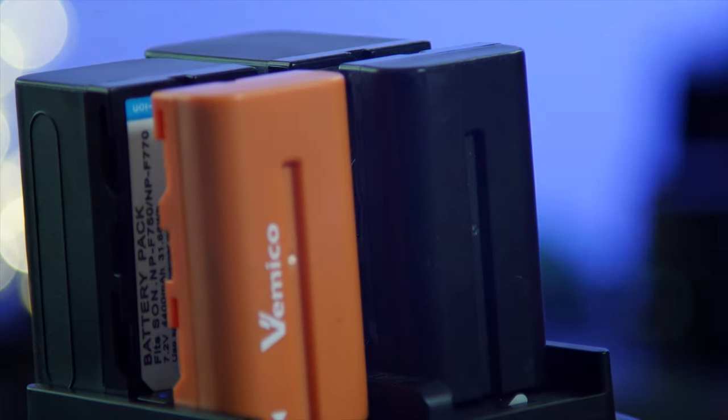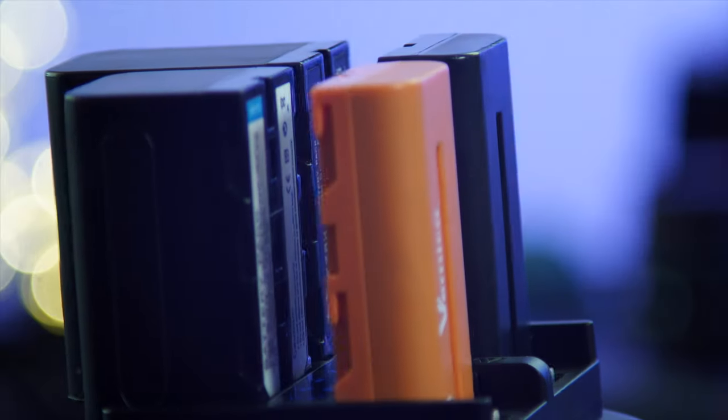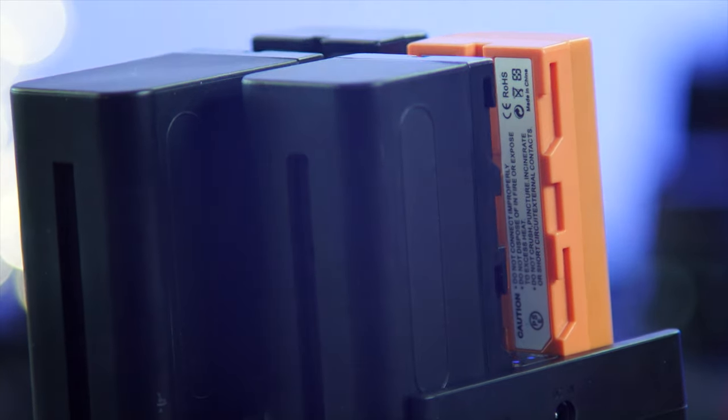I've been using it for a while now and I thought it'll be nice to share with you guys. For us 6K Pro owners and those who have lights that depend on NP-F batteries, follow focuses that use that battery, or other cameras — this guy is your friend, trust me. It's tiny, you won't believe it can handle all that. It is a PD charger as well, which means Power Delivery.